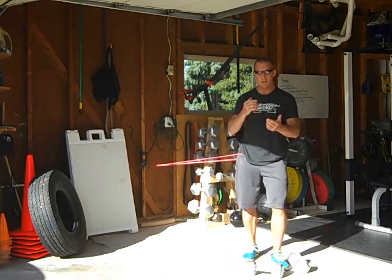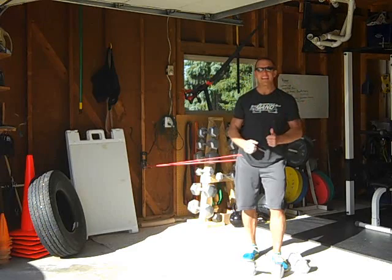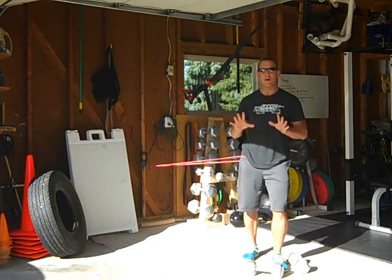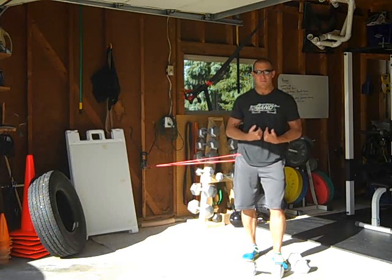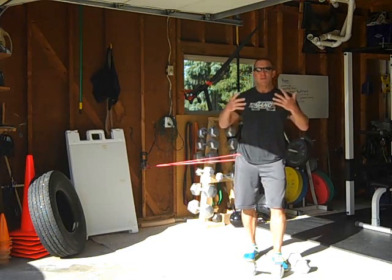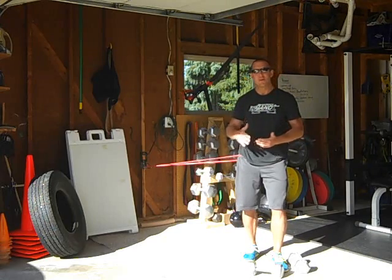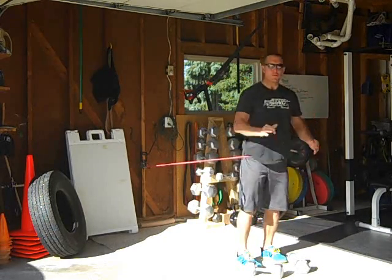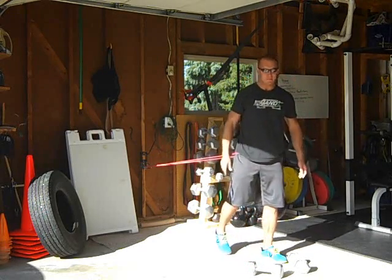Let me take you through one set of ten of both exercises so you see how the transition works. I typically do 30 seconds on, 15 seconds off, then 20 seconds on, 10 seconds off — about 12 rounds. When you're done it's going to be a real crankfest: trunk super activated, hips super activated, and you're teaching your body one of the most important movements in the world — hip hinging.